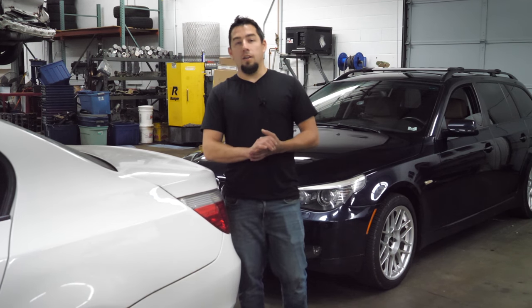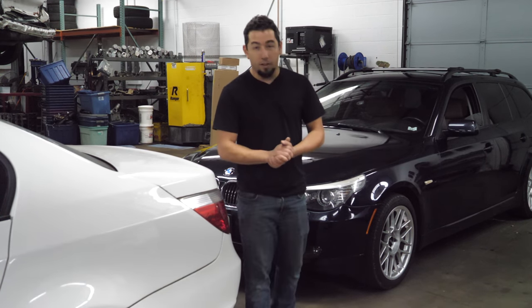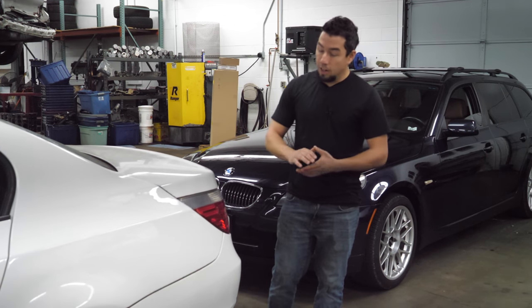I hope you enjoyed this teardown. If you'd like to buy parts off of this engine, I'm going to leave our email in the video description. I love all the comments, all the feedback, and even the criticism — I love it all. I wish you guys a happy holiday and I'll catch you on the next teardown.